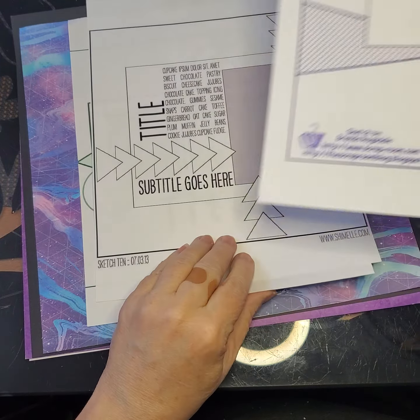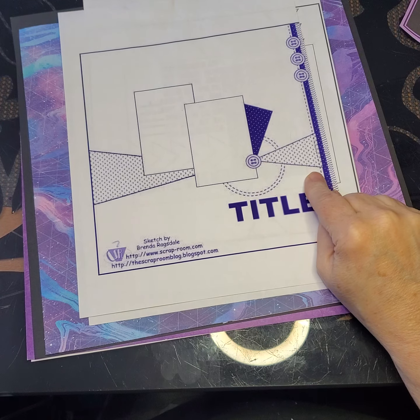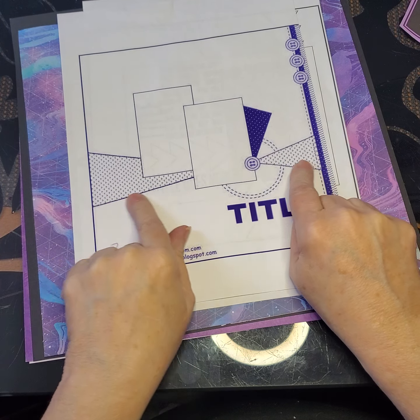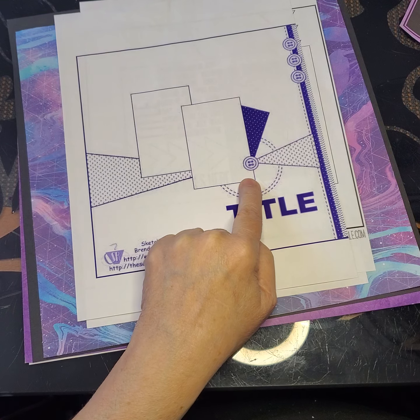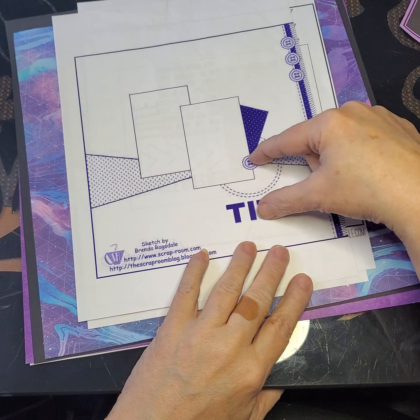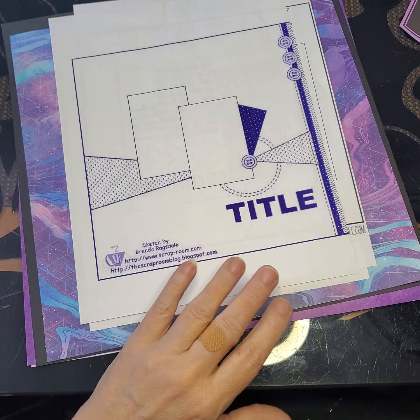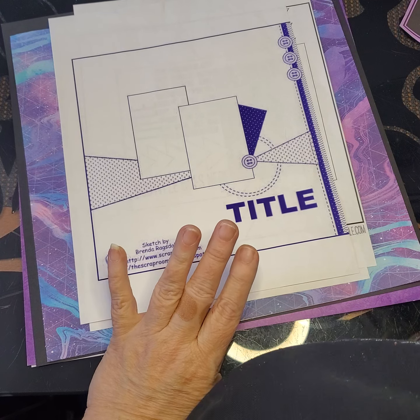And I have one more. This one is a long triangle, but again, it brings your eye right to the point of where you want that picture. It can be smaller pictures — you can put like four 3x3 pictures here or just one bigger picture. Let me grab some paper here and I'll show you what I'm talking about.